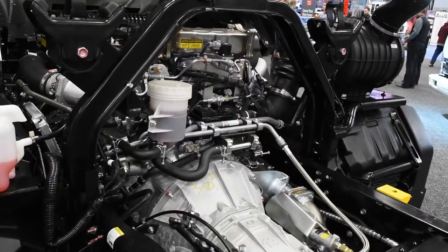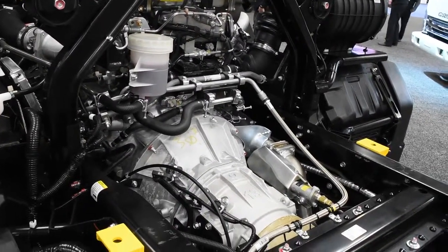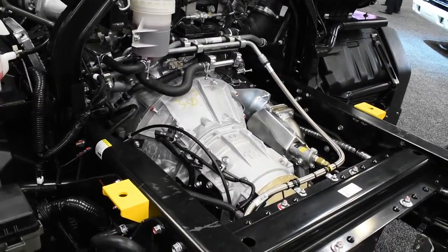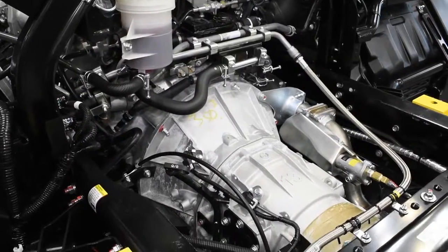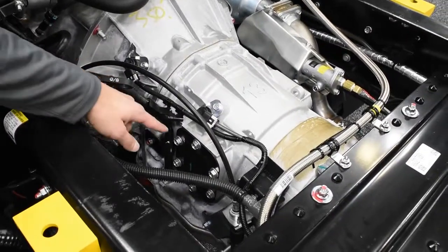Mated to the engine is an Allison 2550 RDS automatic six-speed transmission. Being the 2550 RDS, it is equipped with a parking pawl, so on the transmission shifter in the cab you'll notice a parked position. This transmission is also PTO-capable, and we're utilizing the left-hand PTO pad located here.